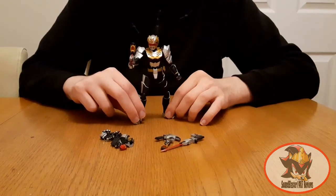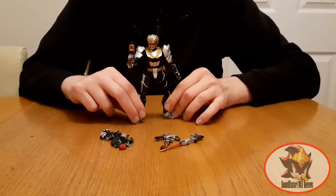Unfortunately, the Figure Arts figure can't do that — it's pretty much the only show-accurate thing the Figure Arts figure can't do at this point.